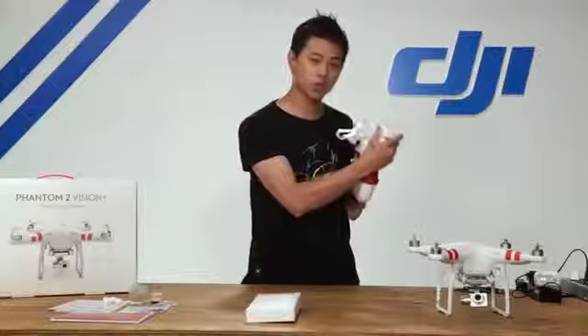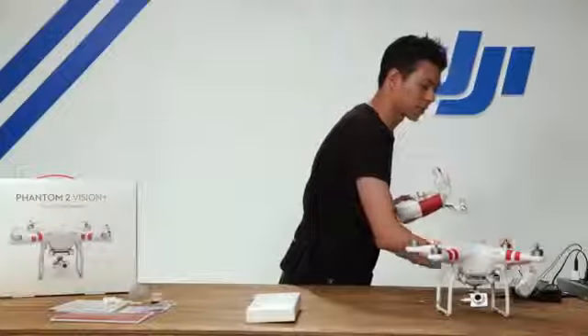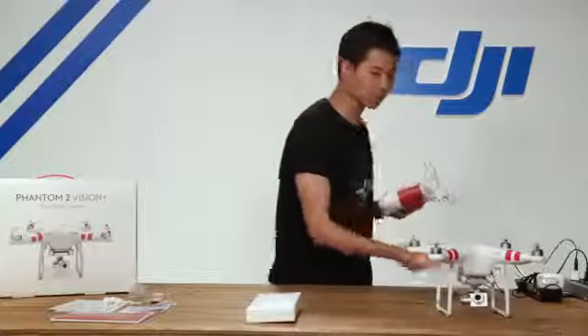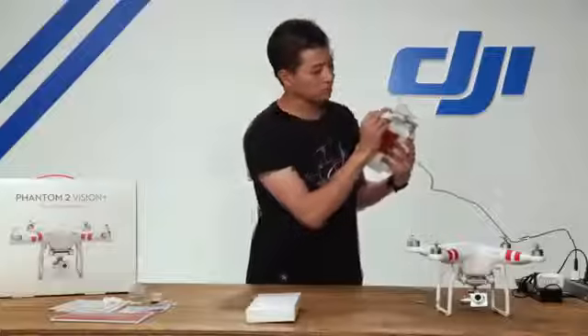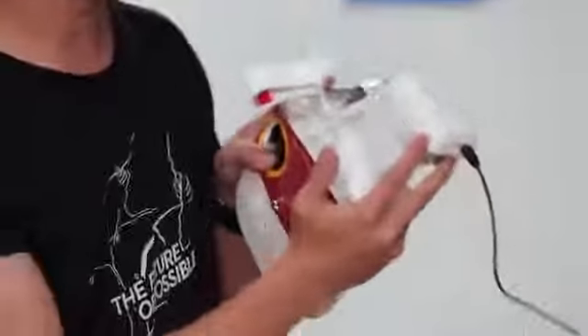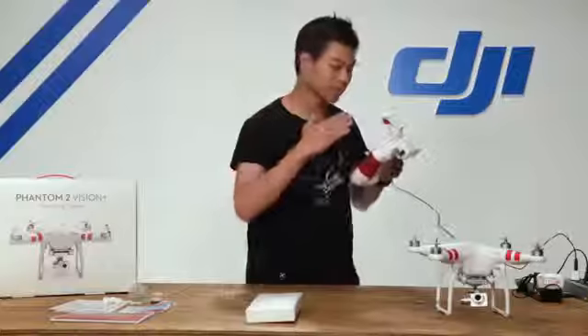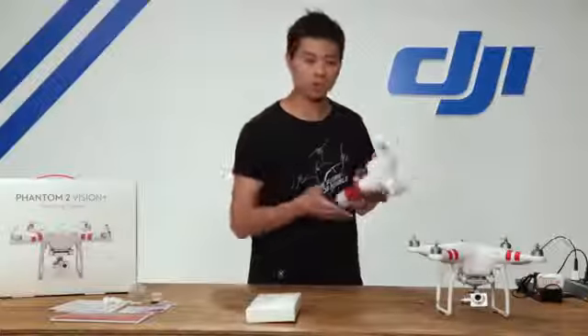Let's go ahead and charge your Wi-Fi range extender using the micro USB cable supplied in the accessory kit. There's a micro USB port on the side — simply plug it in and you'll see a light illuminate. It's orange to start, meaning it's charging. Once it turns green, the battery is fully charged and ready to go.